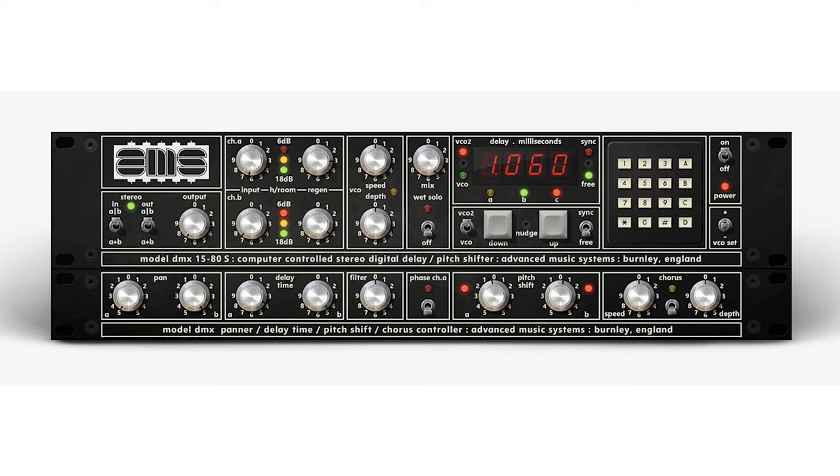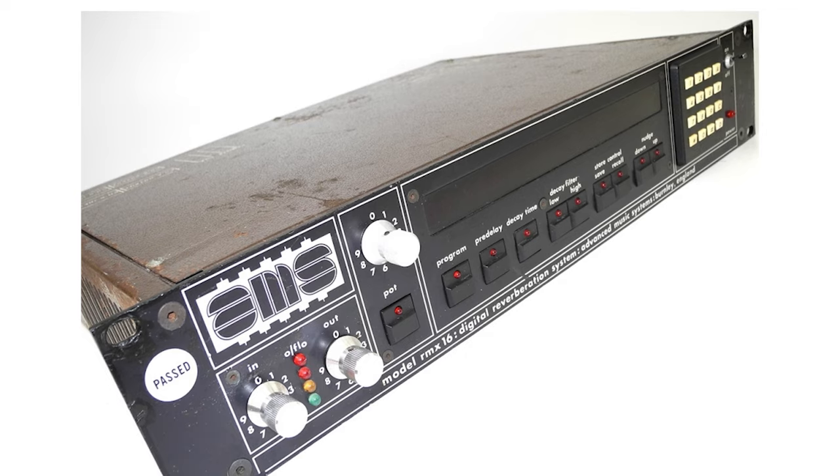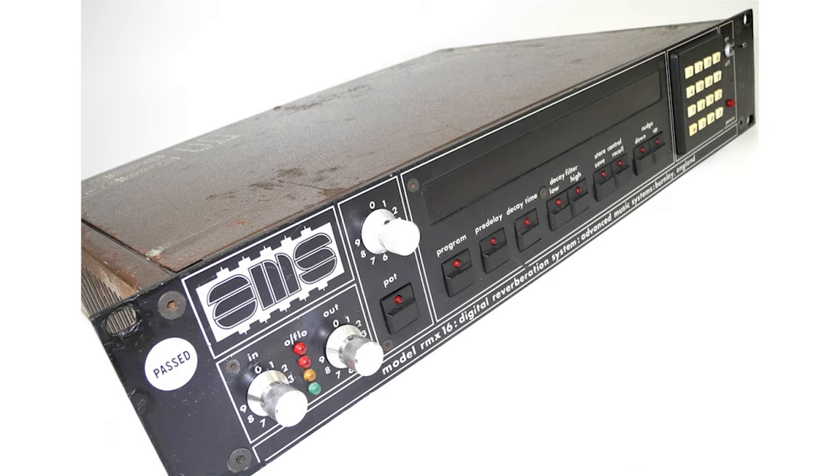From there, they released a digital delay line product, and then they released the AMS RMX-16 in 1981. So it was a digital reverb — these were kind of rare at that point. It was also the first digital reverb to use a microprocessor, which is pretty cool.